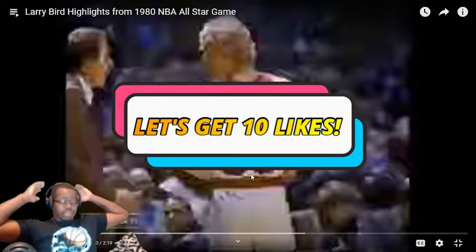Alright guys, welcome back to another video. I know this is a little short video. 1980 NBA All-Star game highlights — 1980, a year after I was born. Damn, that's a long time ago. But let's get right to the video. Let's get 10 likes — that's a light goal for this video, 10 likes. Let's get it.